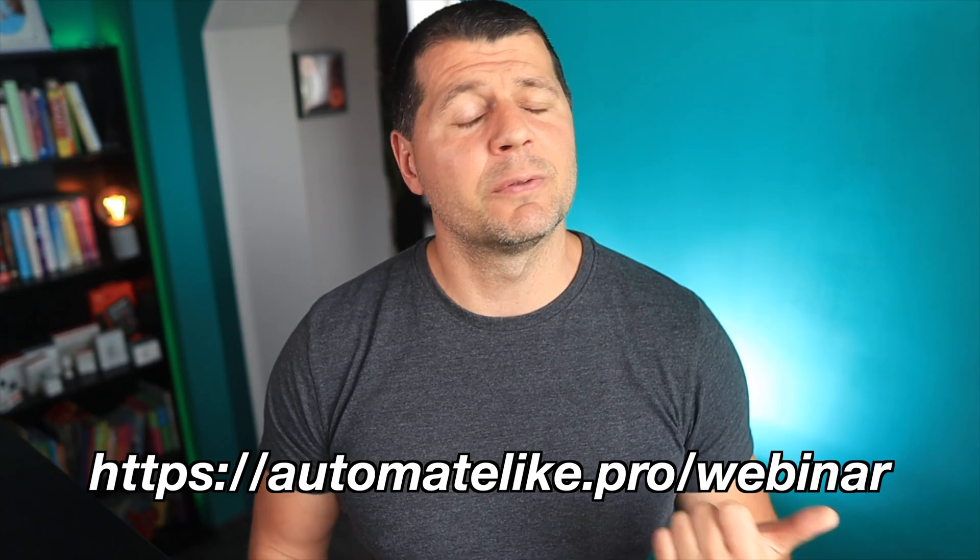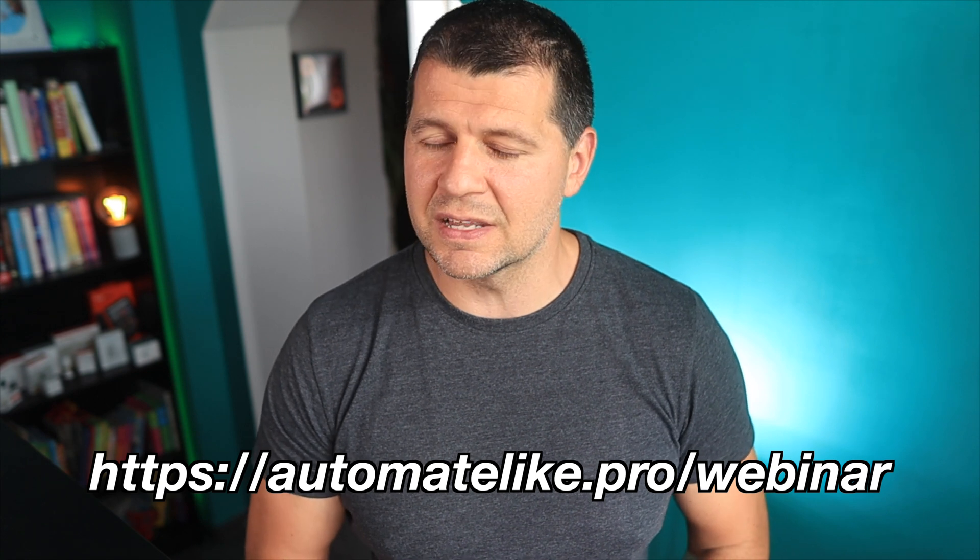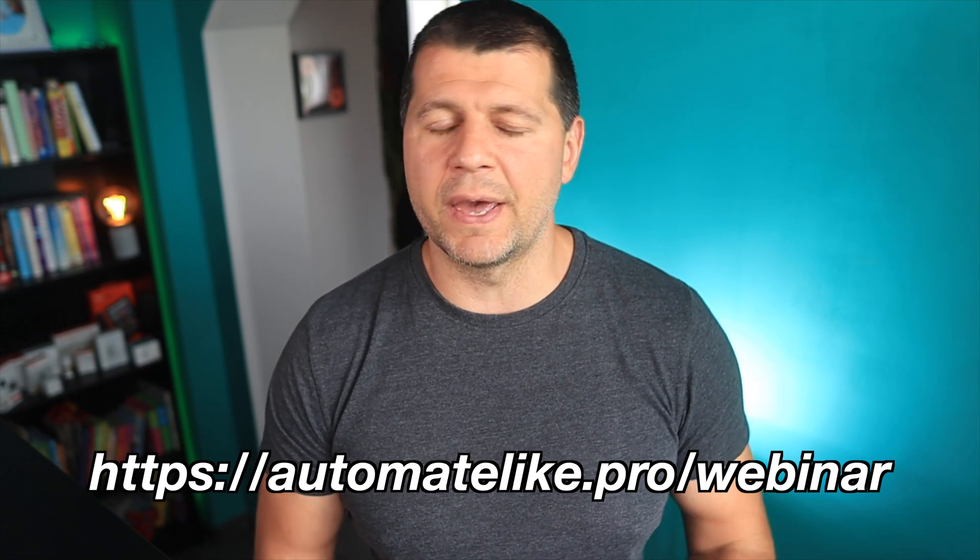Feel free to join my webinar where I'll talk about the official ways to get Home Assistant, plus one secret way to get started on a PC in under 5 minutes.